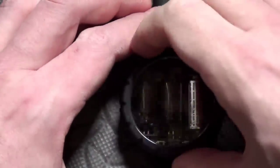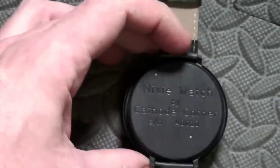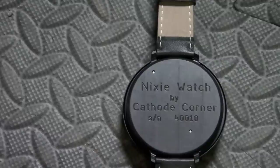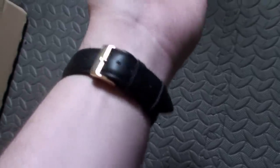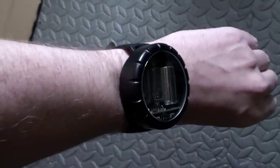The watch is water resistant, and the battery should last for between 4 and 6 months at 50 viewings per day. Quite a few of the components are user replaceable, such as the strap, the battery, and even the tubes if you know what you're doing. That being said, the tubes should last for years — the ones on my clock in the lounge have been working now for about 5 years consistently.